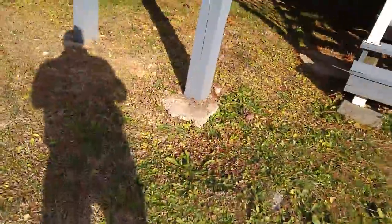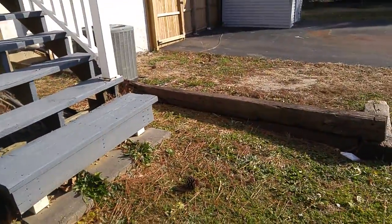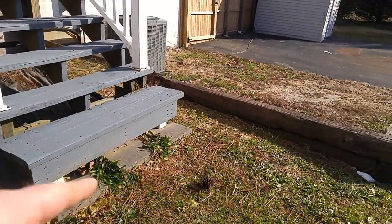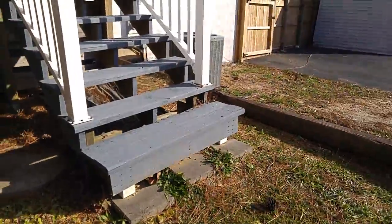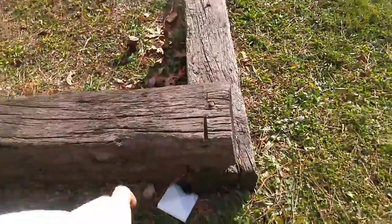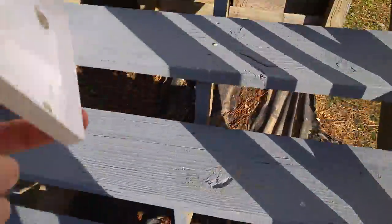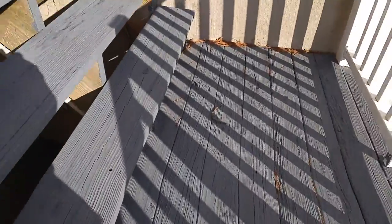Definitely got to fill some holes in here too. But if I could even this out, do a nice step-down patio. Stairs.